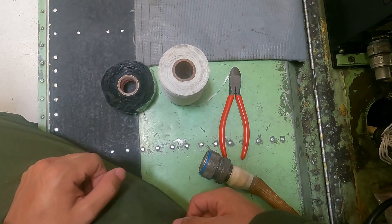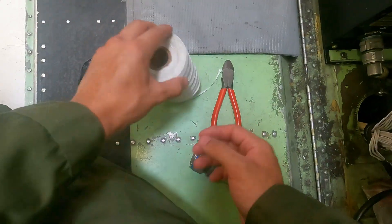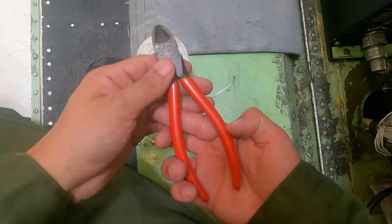For the next portion of the video, we will show how to perform cannon plug preservation. Things you will need for this procedure are pressure tape, string tie, and a pair of wire cutters.